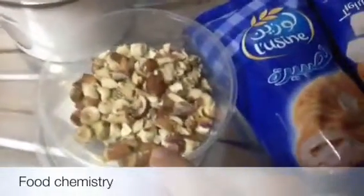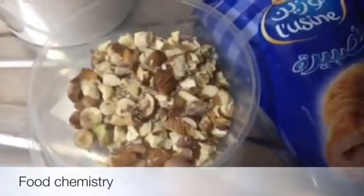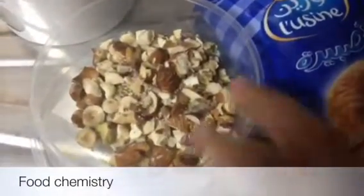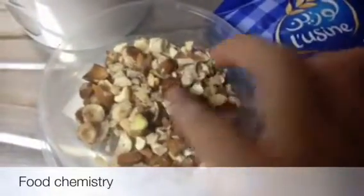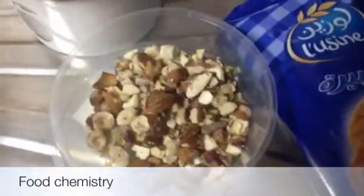Here I am using dry fruits, in which I have almonds, few cashew nuts, few pistachios and hazelnuts. You can also use raisins if you like, and whatever dry fruits you like.